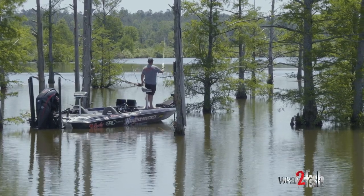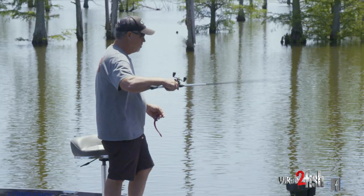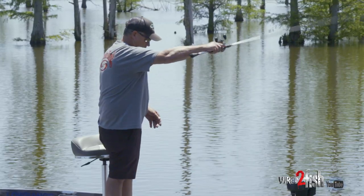Growing up, we threw Texas rigs, we threw lead. And lead is either silver when you got it brand new or it tarnished to a gray. And you put that on a red, black grape worm — it didn't look natural. It was not natural looking at all. But fishing pressure back then was not near what it is today, so we got away with it. We were able to catch them on it.